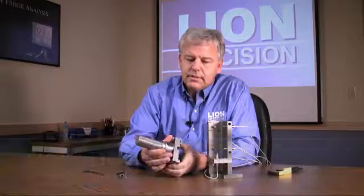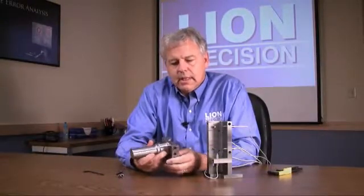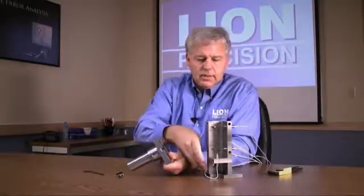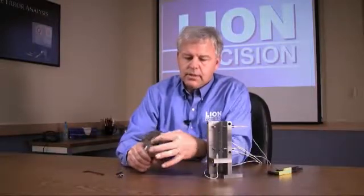This spindle error analyzer tech note describes how to use the lathe adapter, or turning center adapter, with the Lion Precision Spindle Error Analyzer. This is the adapter itself. This large shaft here, or the shank, goes into the tool holder on the turret. The probe nest, which is now sitting on the stand for the machining center, we'll remove that and mount it onto this area right here.